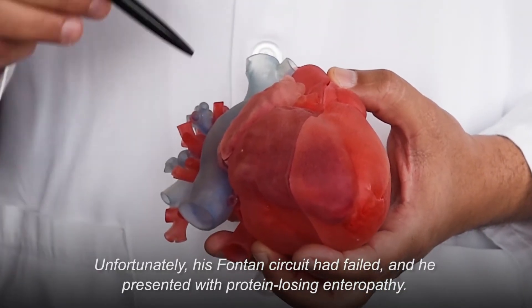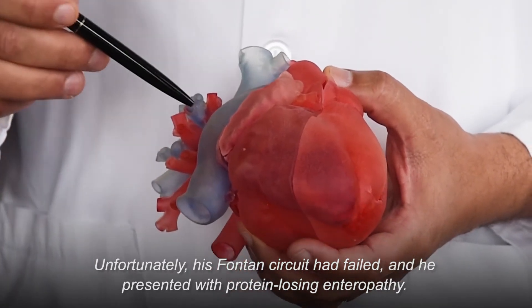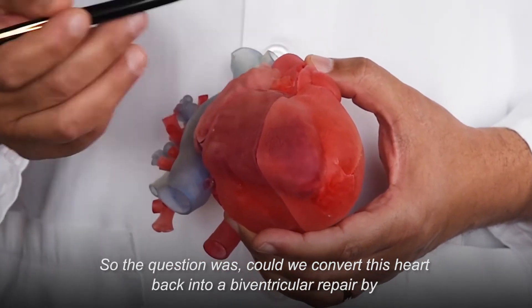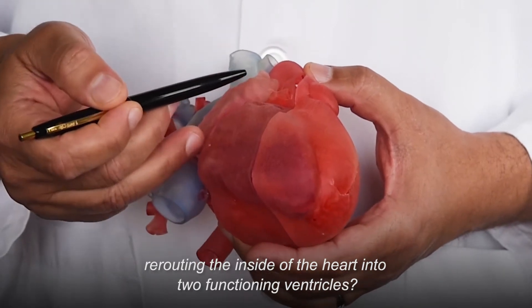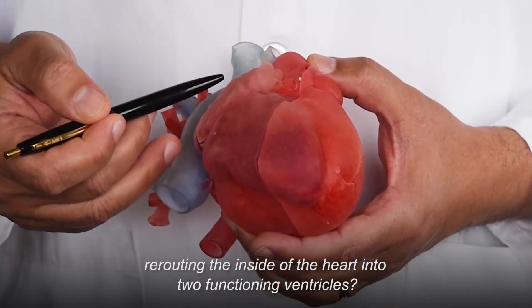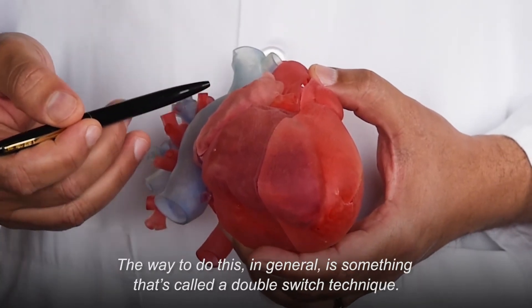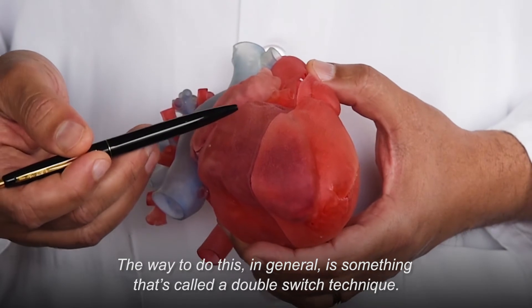Unfortunately, his Fontan circuit has failed and he presented with protein-losing enteropathy. So the question was: could we convert this heart back into a biventricular repair by rerouting the inside of the heart into two functioning ventricles? The way to do this is generally something called a double switch technique.